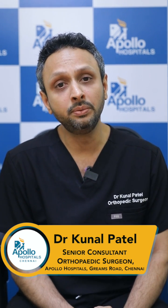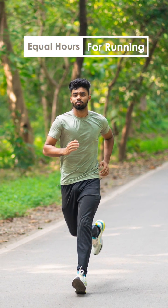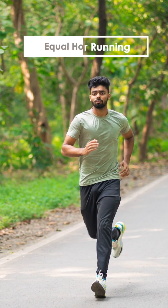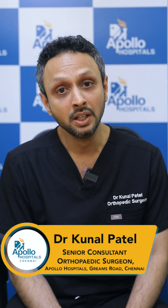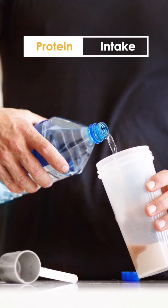Second, the amount of hours you spend every week running — spend an equal amount of hours strengthening your lower body and your back. This will prevent you from having any knee, hip, and back injuries.